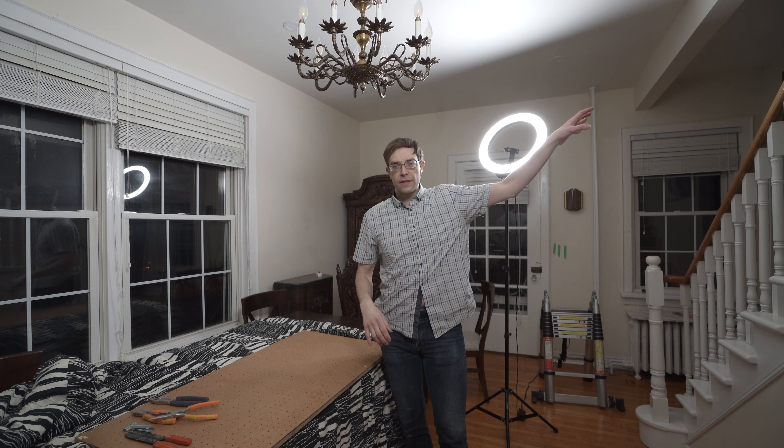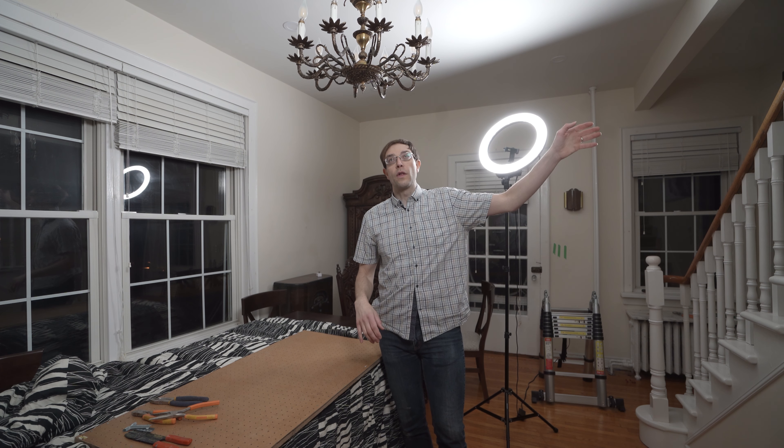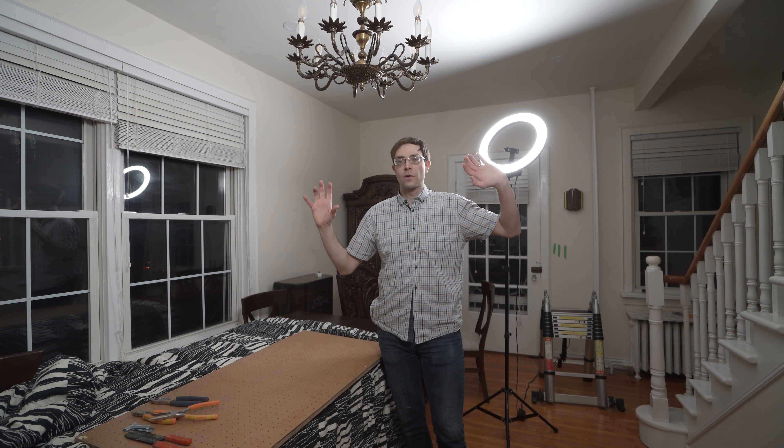The plan moving forward is: office outlets on their own circuit breaker, the other side with two rooms on its own circuit breaker, all the lights upstairs on their own circuit breaker, and then this room's lights on its own circuit breaker.